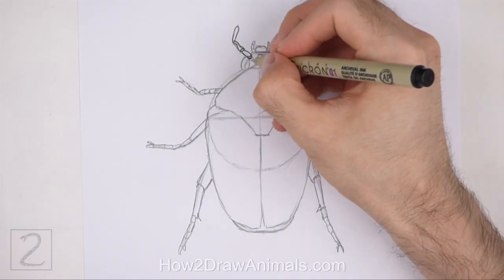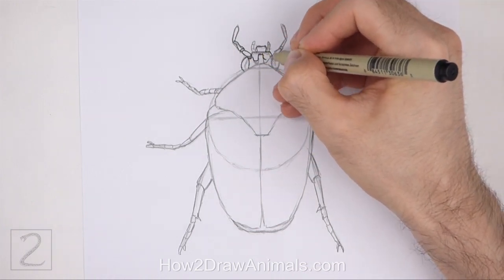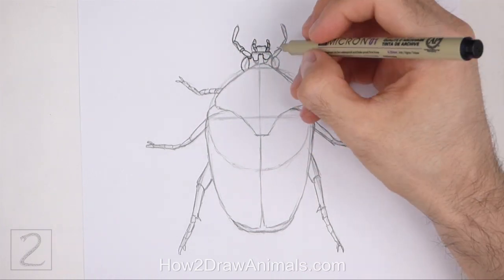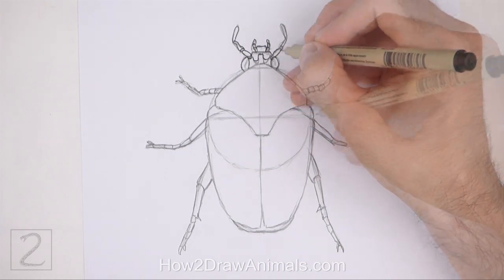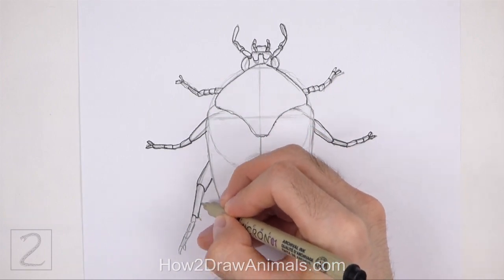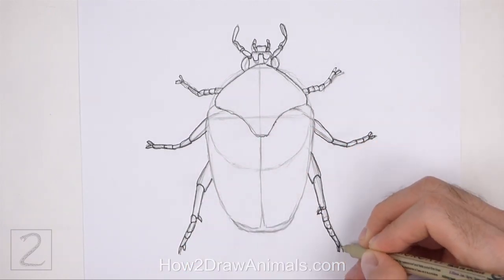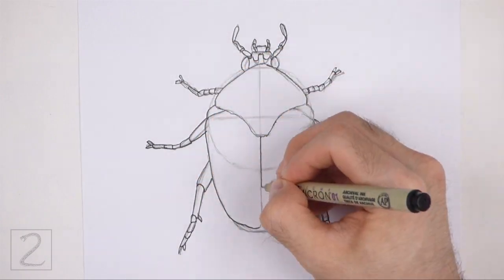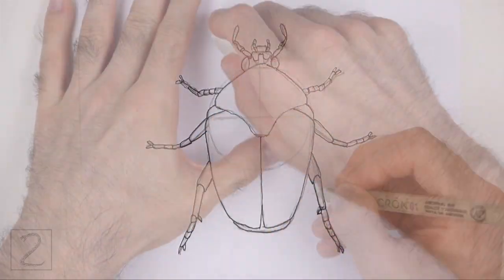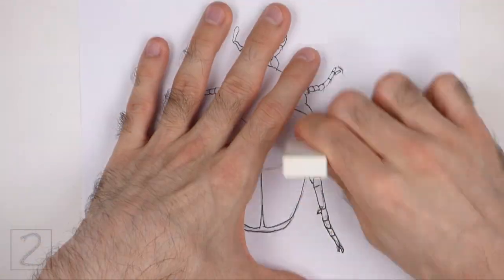Now go over the lines with permanent ink. The next few steps are sped up so that the video isn't too long. Take your time and be careful when you ink your drawing to avoid any accidents. Don't ink the initial guidelines, only the final drawing. When the ink dries, erase all of the guidelines.